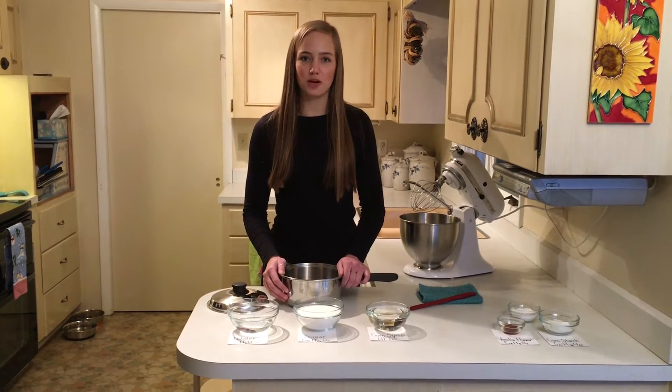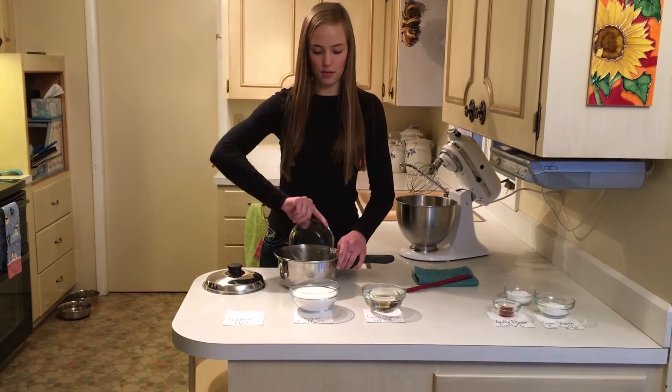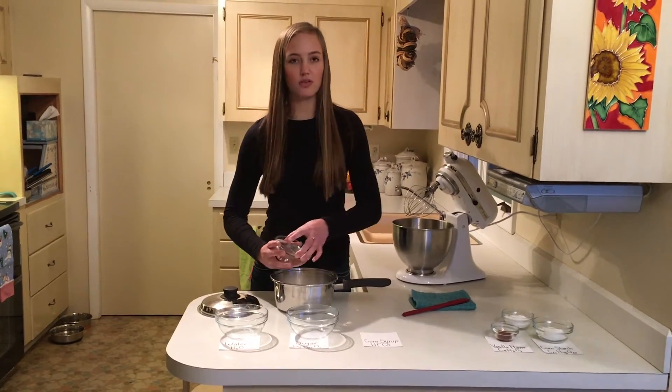The next step in making marshmallows is to combine water, sugar, and corn syrup in a saucepan. You're going to heat this on the stove covered for three to four minutes.